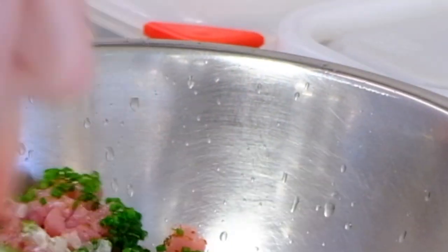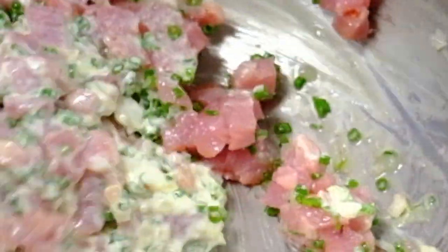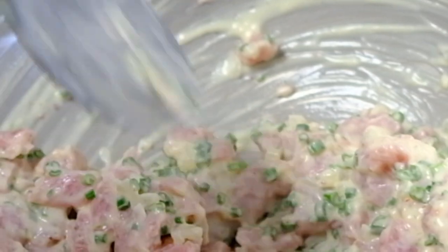And now we're going to stir. We're not pushing on the meat, so you still have the texture and the visual of the tartare.